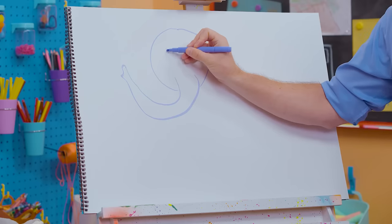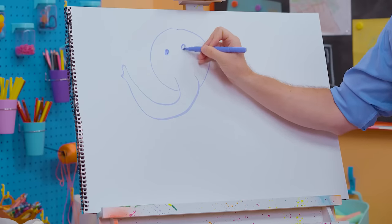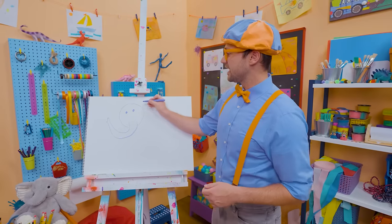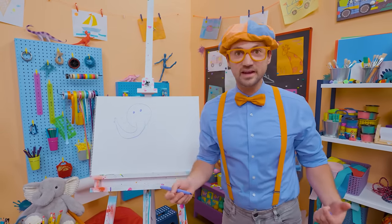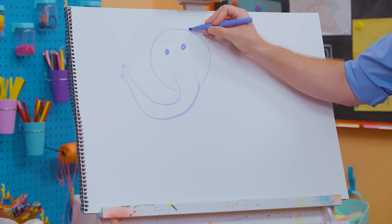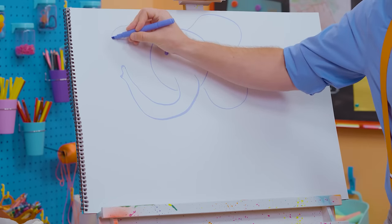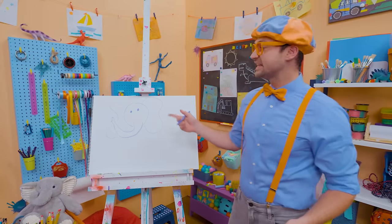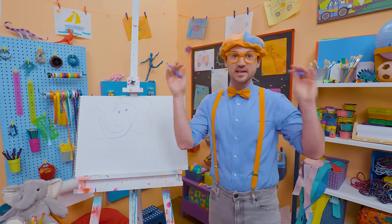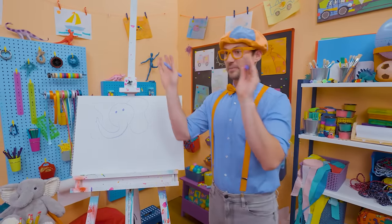Let's draw a small circle for an eye. And what does it have on the side of its head that are really big? Ears! Elephants have massive ears. Have you ever seen an elephant flap its ears? It's pushing the air around to cool it off — like a big fan!